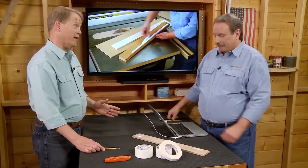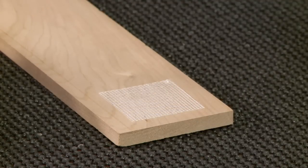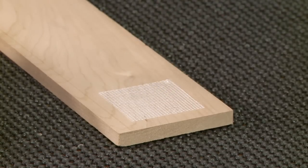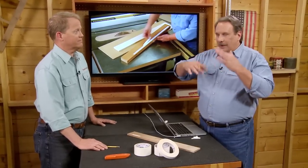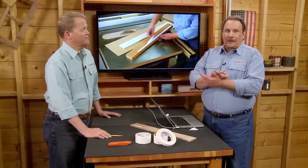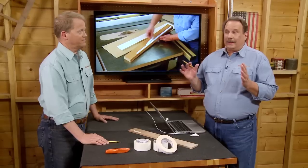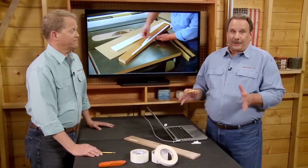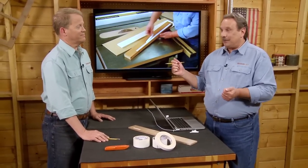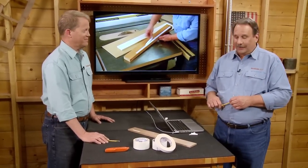There's an even stronger type out there — a mesh type version that turners use. It will actually hold a blank onto a faceplate so you can actually turn with it. The adhesive is within both sides of that mesh, and it's very strong. You can imagine putting a block of wood on a lathe on a faceplate with just this double-sided mesh tape and start turning. It stays there. In fact, I've used it on other projects and when you try to take two pieces of wood apart, it just tears the fibers out — it's that strong.